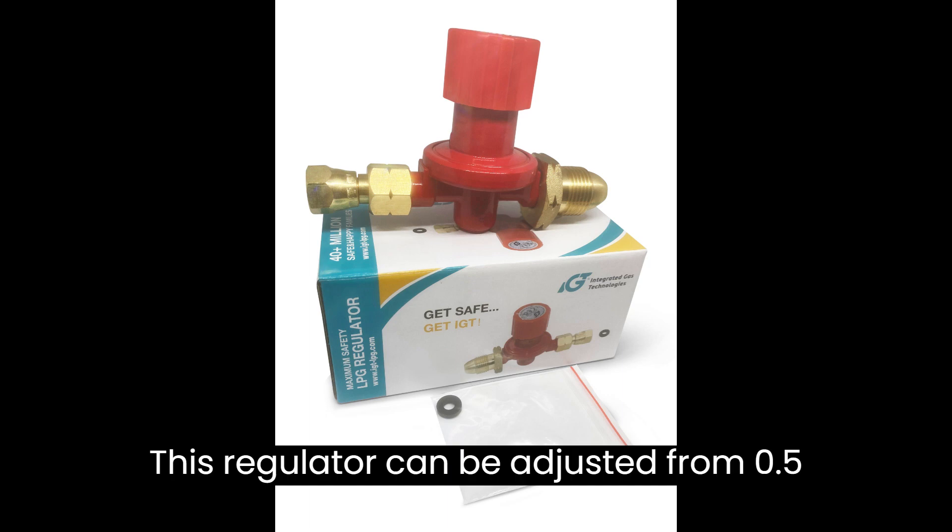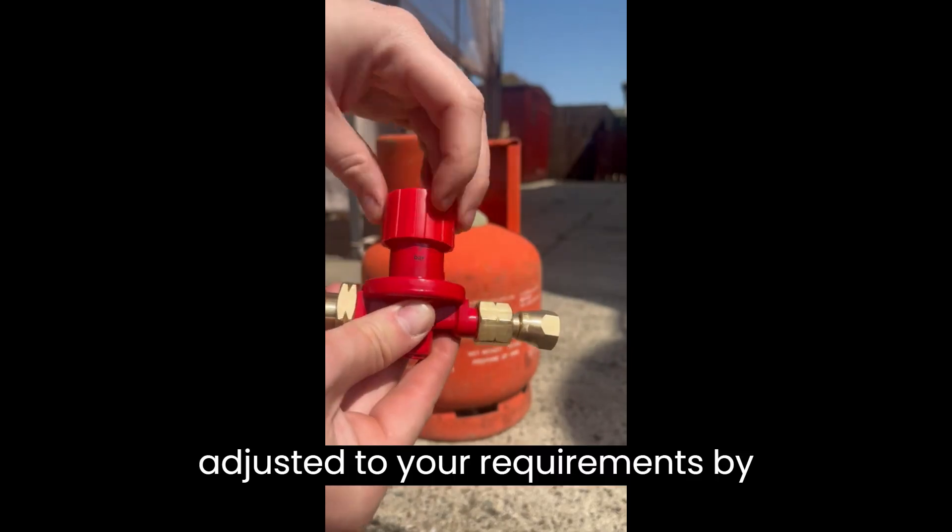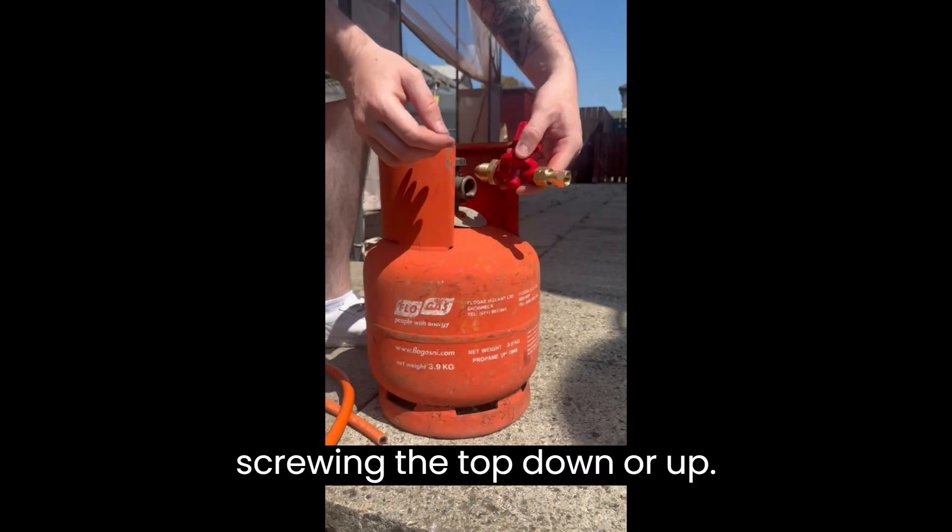This regulator can be adjusted from 0.5 to 4 bar of pressure. This can be adjusted to your requirements by screwing the top down or up.